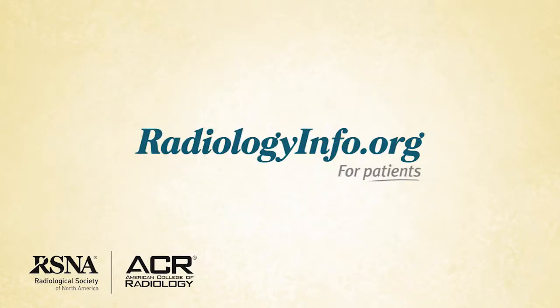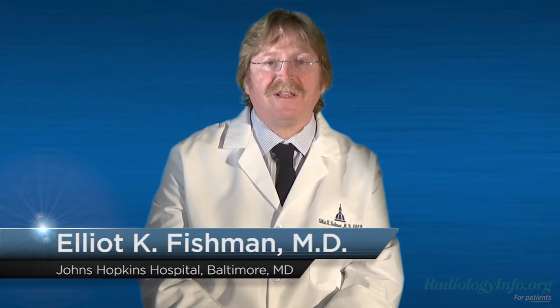Welcome to radiologyinfo.org. Hi, I'm Dr. Elliot Fishman, a radiologist at Johns Hopkins Hospital in Baltimore, Maryland. I'd like to talk with you about upper gastrointestinal tract radiography, also called an upper GI series.